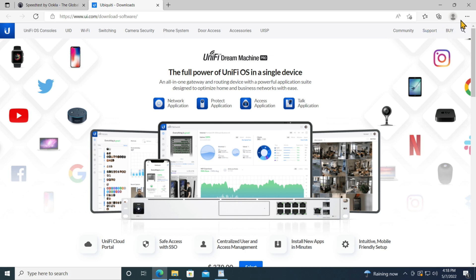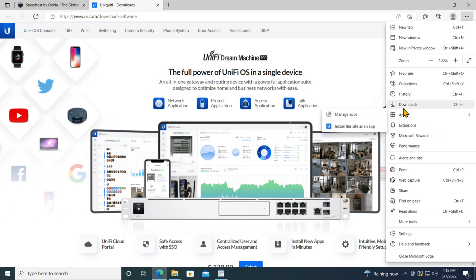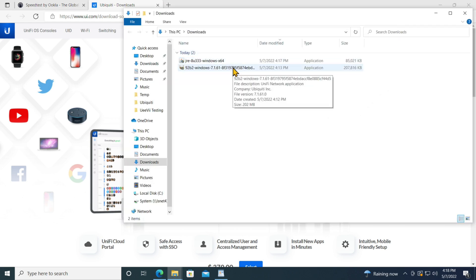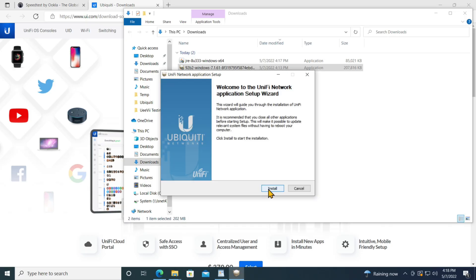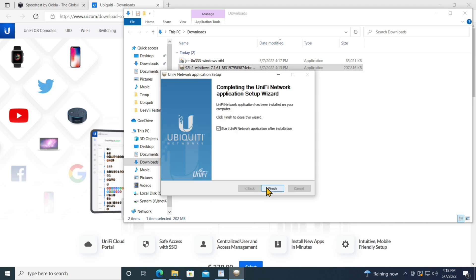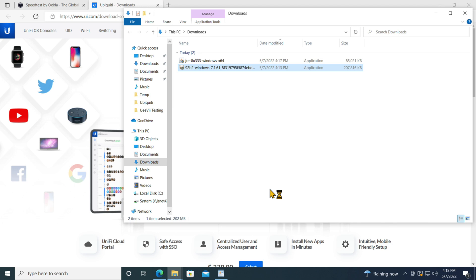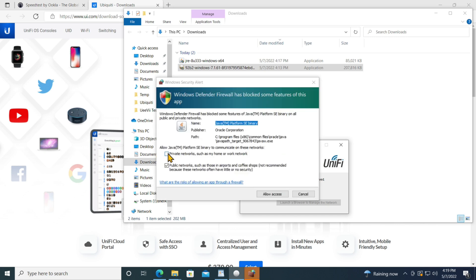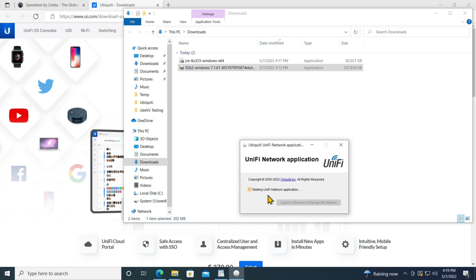Let me go back into the installer for the Ubiquiti controller, which is still in my downloads. I always like to use the folder view. Let me install this — once again, same warning — and now we try again with install. Now it looks like it's installing successfully. I'll say finish with the default checkbox to start it. It's going to take a little bit of time to initialize, so be patient. We have to wait until this box is clickable. I'm going to say it's a private network and allow access — it's just a security warning — and now it's starting the actual UniFi network application. And now it's done.